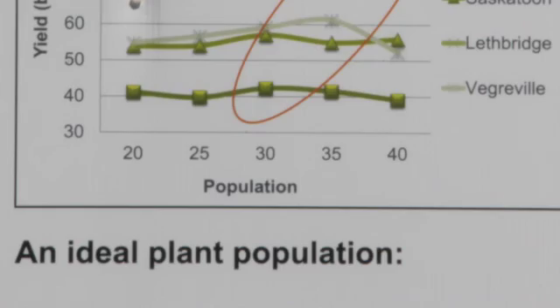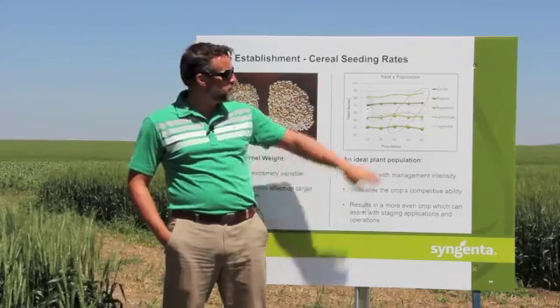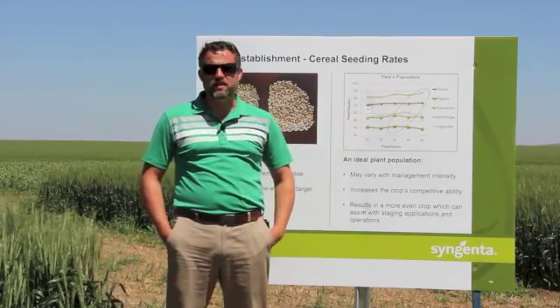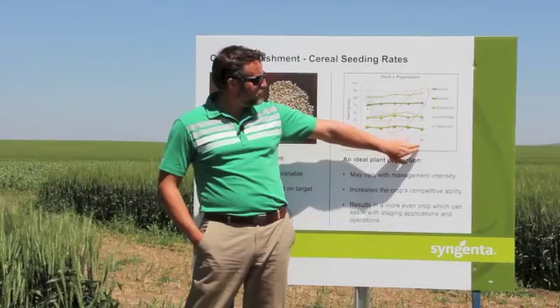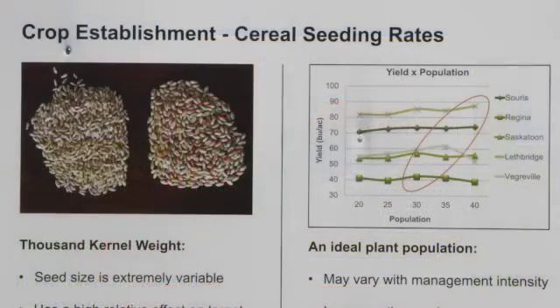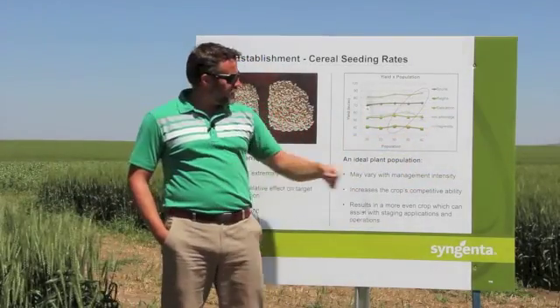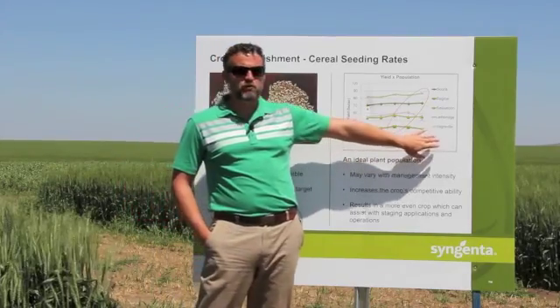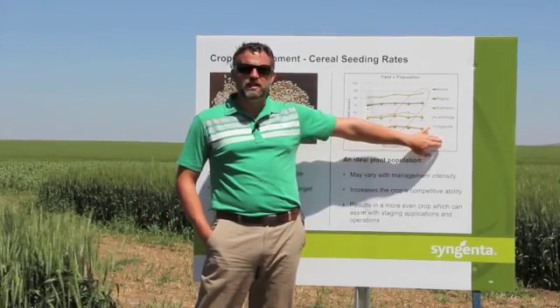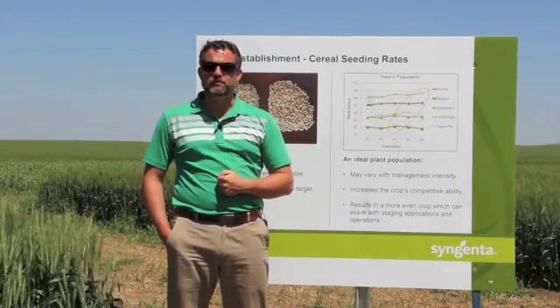This site is the same location as last year — the only location under irrigation with a very high fertility package, so we were able to realize some very high yields. In the trial last year, we topped out at 40 plants per square foot and the graph was still continuing upward. We weren't able to find that maximum potential before yield began to dip. This year we've dropped the low end to 20 plants and added 45 plants per square foot, hoping to see that maximum yield and find where the graph breaks.